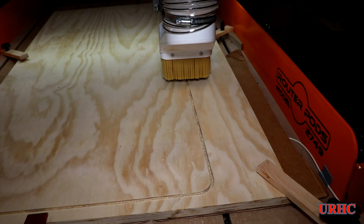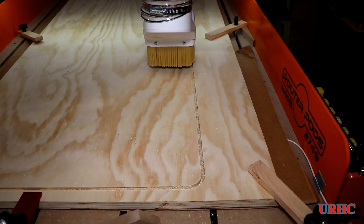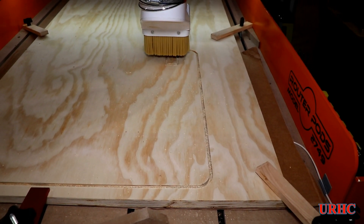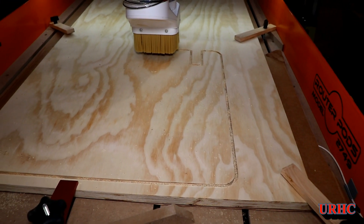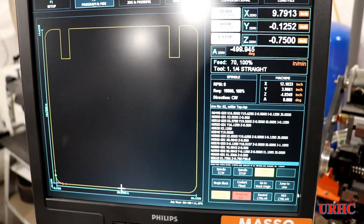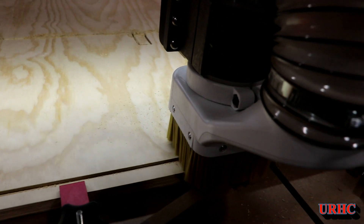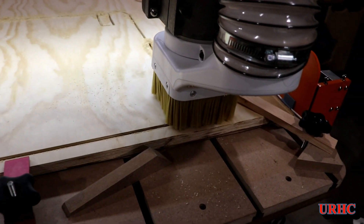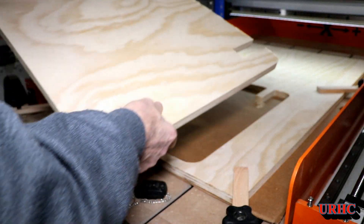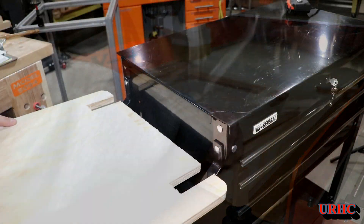Over to the CNC router — I quickly drew it up, and this thing is really spoiling me. I could have made it on the table saw and band saw, cut the notches and sanded the corners, but this is just so easy. You can see it cutting out the part, and in about two minutes the part is all finished. I tried putting cardboard under it this time so I could cut through cleanly on both sides, and that worked out really nice.